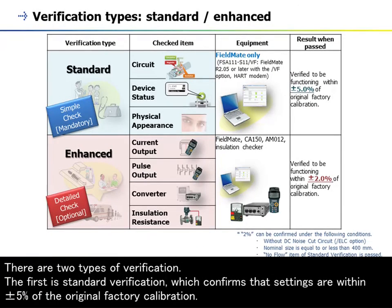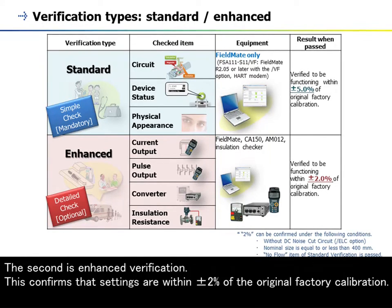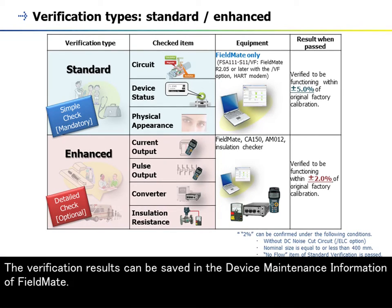There are two types of verification. The first is standard verification, which confirms that settings are within plus or minus 5% of the original factory calibration; the items verified are the circuits, device status, and physical appearance. The second is enhanced verification, which confirms that settings are within plus or minus 2% of the original factory calibration; the items verified are current output, pulse output, the converter, and insulation resistance. The AM012 magnetic flow converter, the CA150 handy calibrator or an equivalent device, and an insulation checker are required for enhanced verification. The verification results can be saved in the device maintenance information of FieldMate.